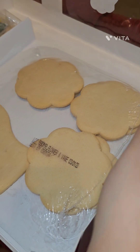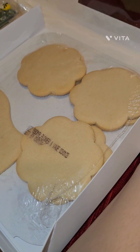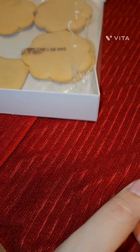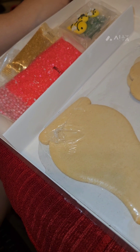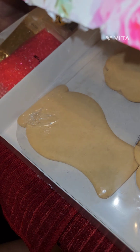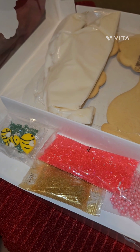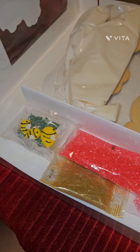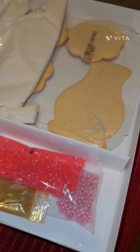Here are your cookies. The box is also really pretty — it has a really pretty design. And then these are all your pink pearls and your glittery sugars. Oh, and it's nice because it looks like they already have an icing bag made for you, so you would just need to cut it at the bottom and then begin to decorate.